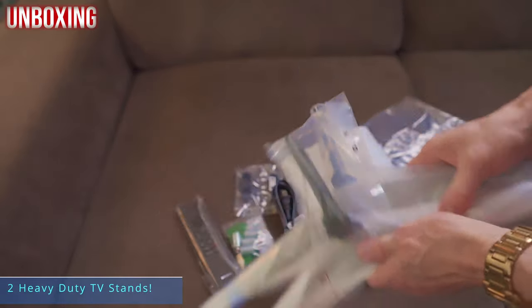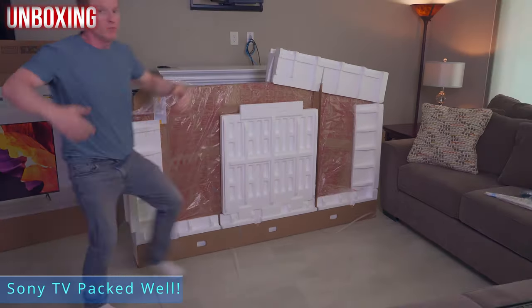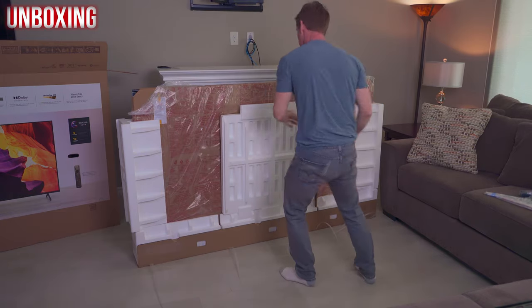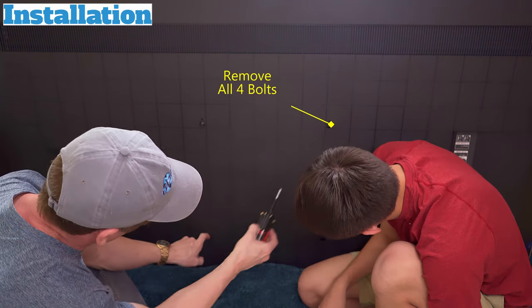The inputs on this TV include four HDMI ports, two of which are HDMI 2.1 and include HDMI ARC. It also includes two USB ports, one Ethernet port, one RF antenna, one digital optical audio output, one composite video input, and built-in Wi-Fi.